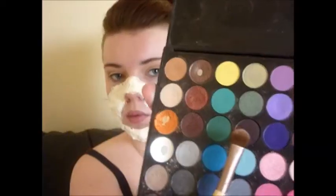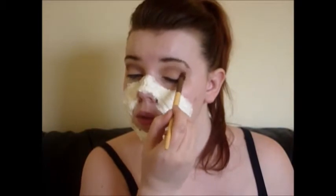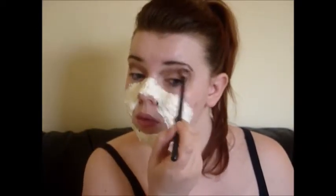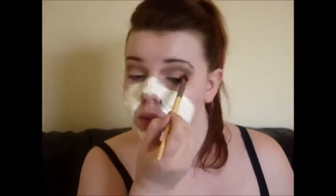I blended that all out, then went in with a deep brown color that has some purple tones to it and applied that pretty much in the same place as the Beaches and Cream — just to deepen up that crease. I blended this out as well and brought it down to the bridge of my nose, just the top part, because I wanted my eyes to look a bit sunken in.